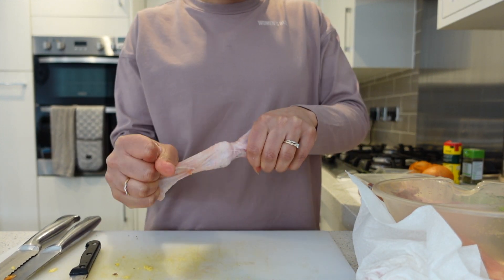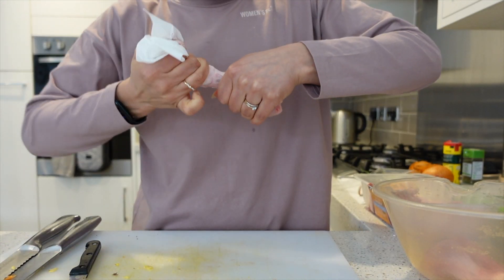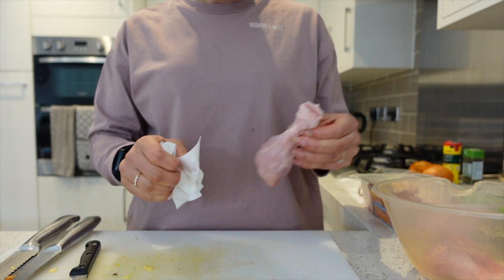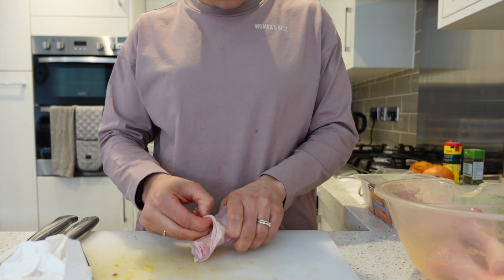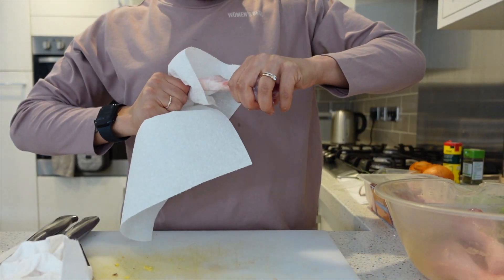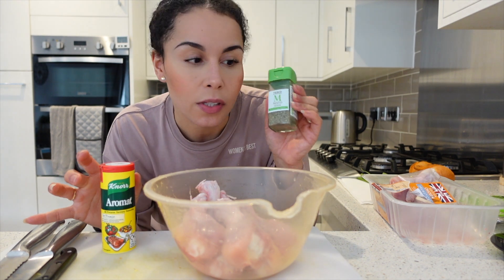I've got to that point where I can't pull it off anymore so I'm going to use some tissue. Okay, I've washed the chicken — we are now going to add some all-purpose seasoning. I like to use Aromat, some mixed herbs, and salt and pepper to season up the chicken.